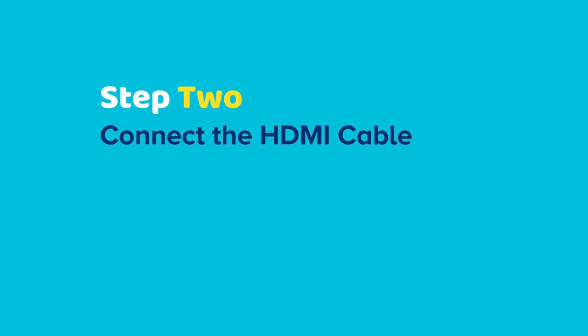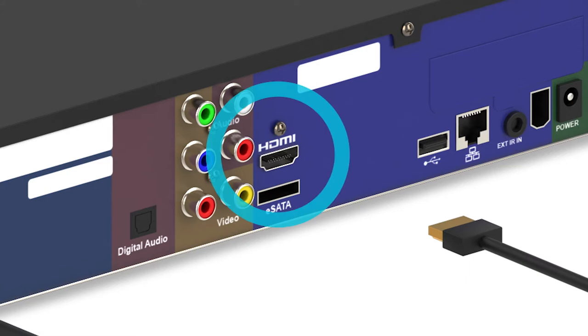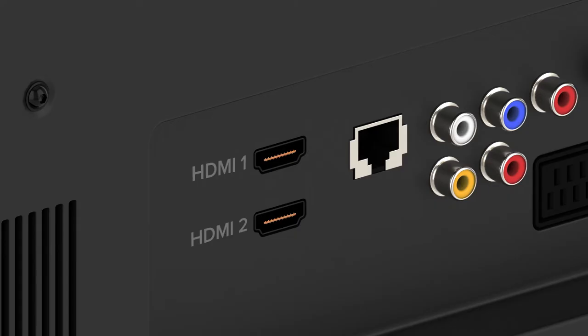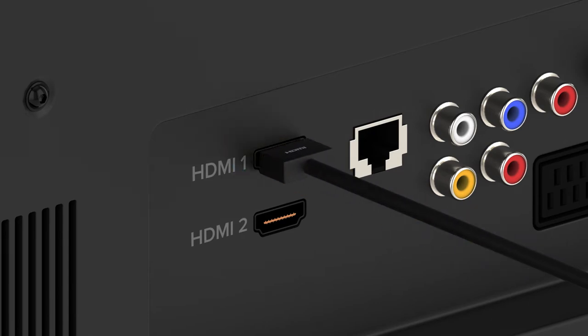Step 2: plug one end of the HDMI cable into the HDMI port located at the back of the set-top box. Then plug the other end into an HDMI port on your TV. Take note of the name of the HDMI port you selected — for example, HDMI 1 or HDMI 2 — since you'll need this in a minute.